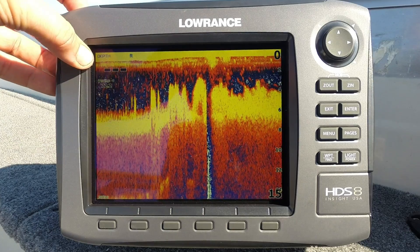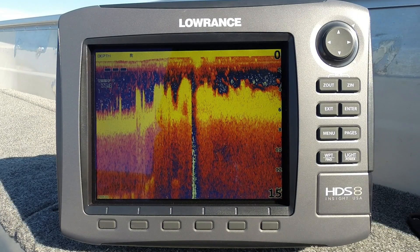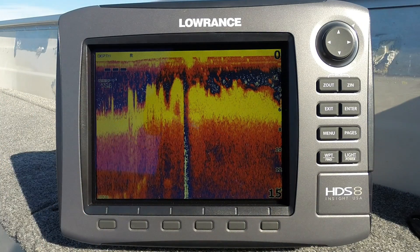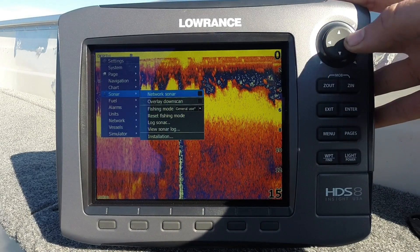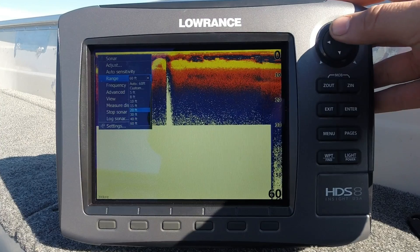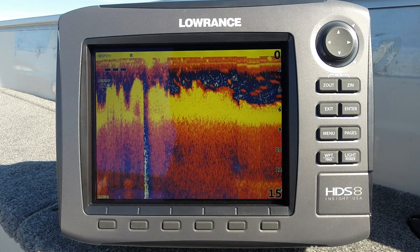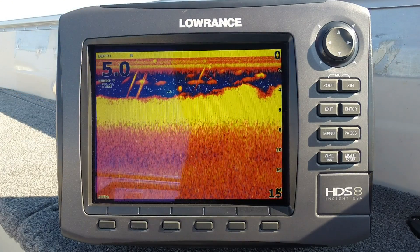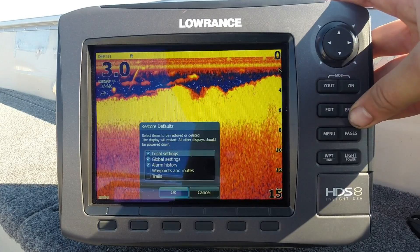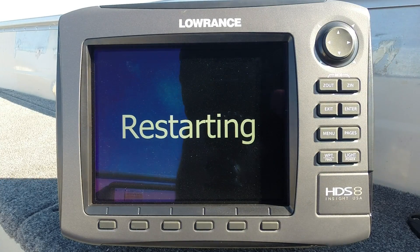Now, if you've lost your digital depth reading but still have a bottom reading, a few things can cause that. First, check for weeds on the transducer — that could cause the issue. One thing you can do in weedy bottom is go into your menu and change from 'general use' to 'shallow water' mode. We're just going to adjust the range back to 15 feet and see if that brings it back — a lot of the time the unit performs much better in shallow water mode. If you think it might be a settings issue, go to system and restore defaults to reset everything back to factory settings.